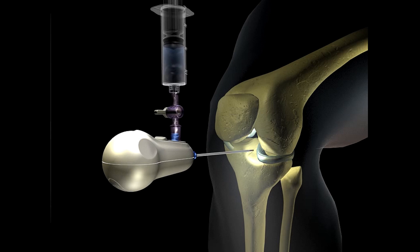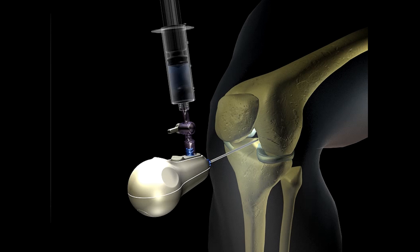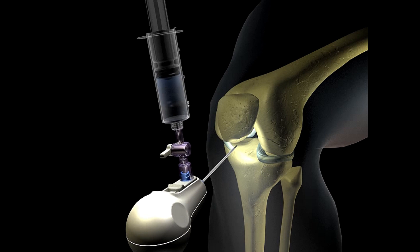The MyEye provides surgeons with illumination and visualization within the desired anatomy, giving surgeons direct insight into the patient's condition, eliminating the potential false reads often associated with indirect diagnostic modalities.